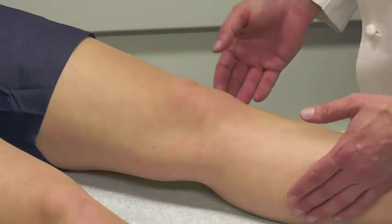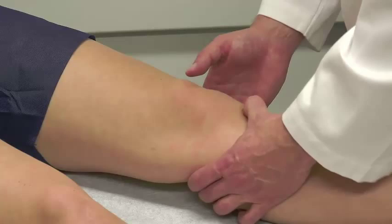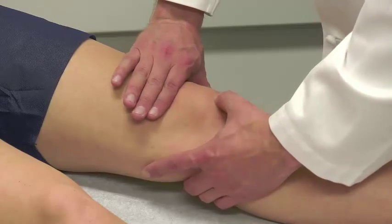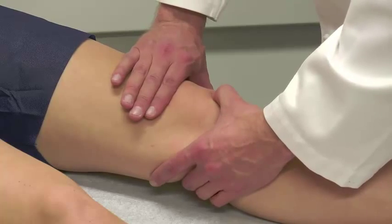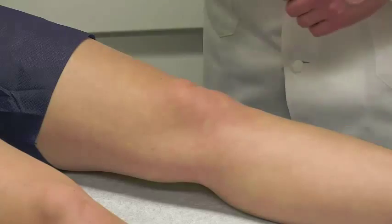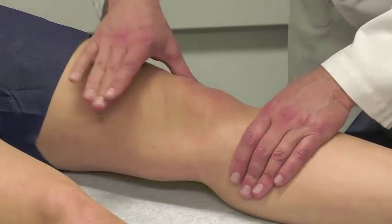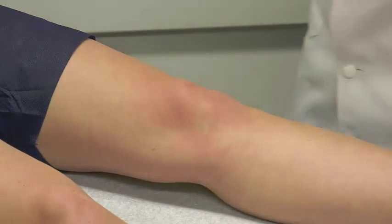We palpate a few different spots. First, the tibial tubercle — no pain, so no Osgood-Schlatter. Then we stabilize the patella and palpate the inferior pole in three spots to check for patellar tendonitis or Sinding-Larsen-Johanssen syndrome. Finally, we check for an effusion by milking the medial gutter to move synovial fluid over, then pushing on the lateral side to see if there's a soft tissue wave — a good way to assess for an effusion.